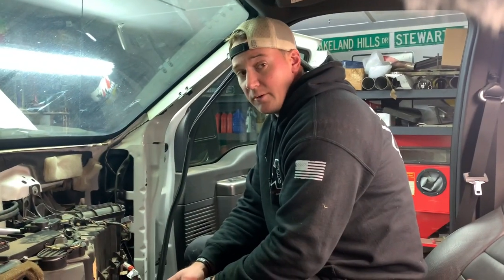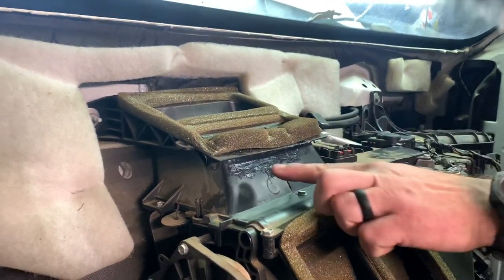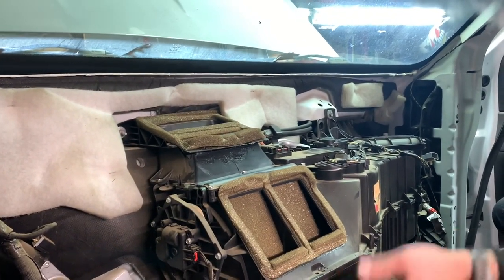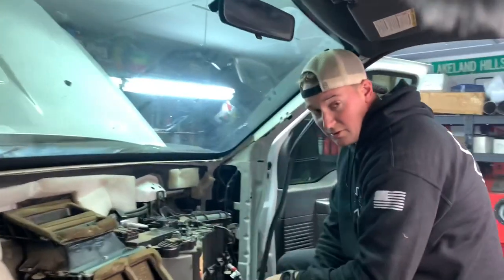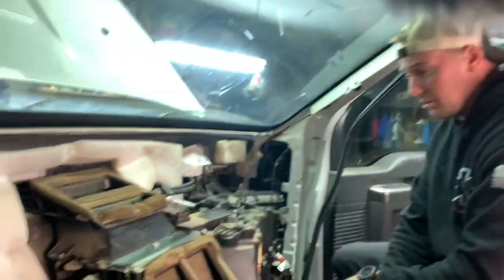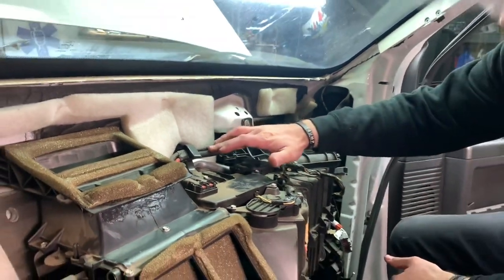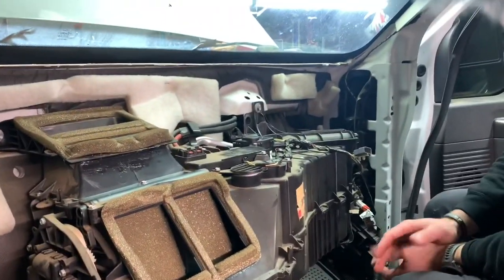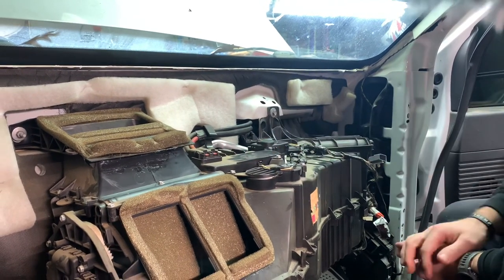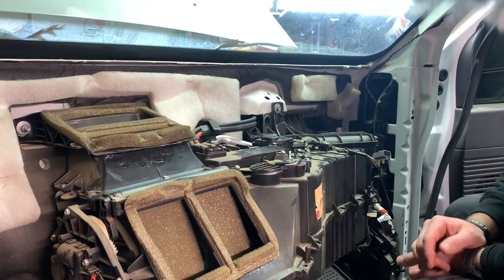We found out what the loud crack was when we were removing the dash — it was this lip right here. We siliconed it up; silicone should dry the quickest by the time we put this new heater core in. The clear silicone will do just fine since it's not really a structural thing. Now we're going to pull the heater core out. This truck has a supplemental heat package — as soon as you turn it on, these carry a whole lot of amperage and an electric grid actually makes the heat get hot faster than the water does initially.